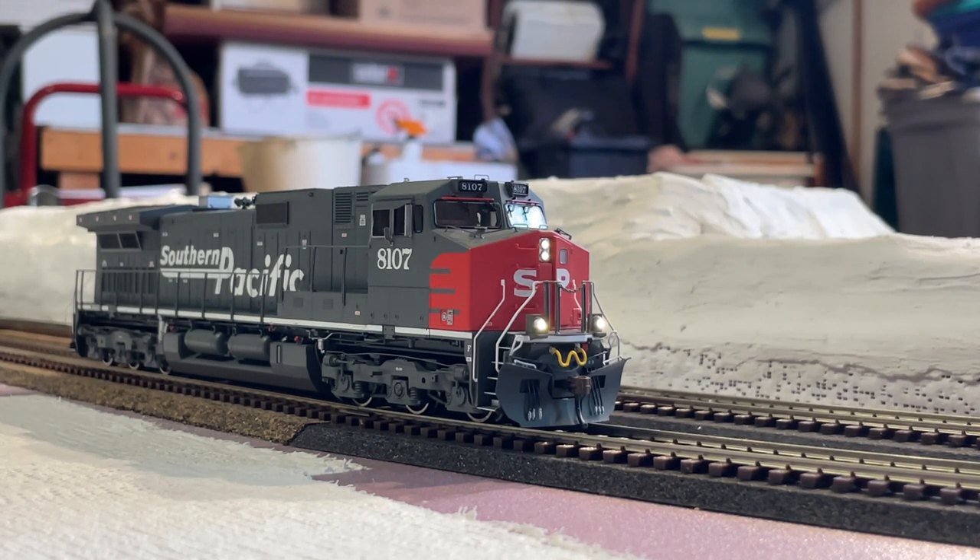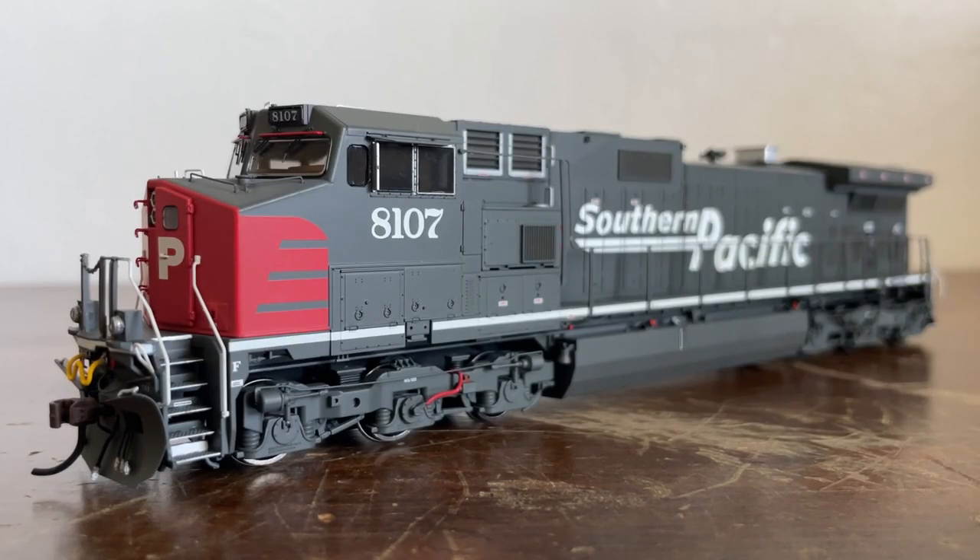All right, so now let's get into my final thoughts. Apart from those two little issues on the roof of the locomotive, I still really like this locomotive. I highly recommend you get one if you can. There are still a lot of Dash 9s available on the Western Depot and also Lombard Hobbies — I got mine at LombardHobbies.com. There will be a link in the description if you want to check them out.